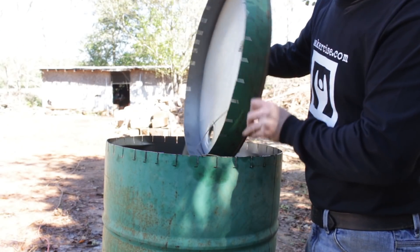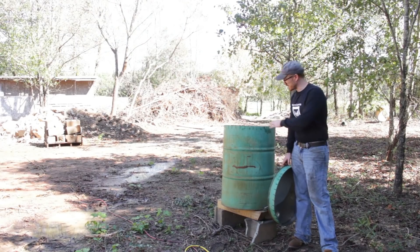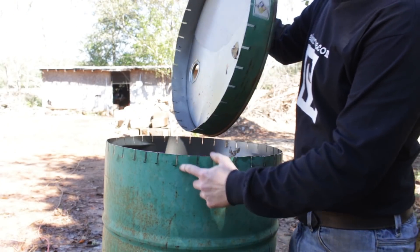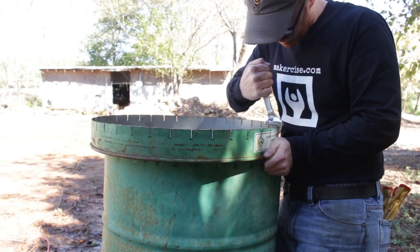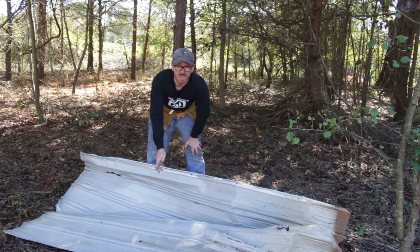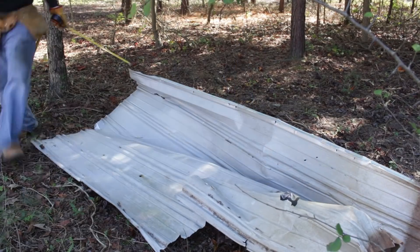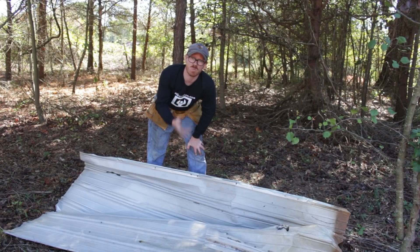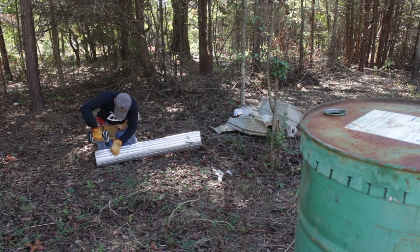Charcoal can be used as a soil amendment. So what I've done is I got a 55-gallon drum from my neighbor. I cut the top off and cut some slits in it — the thought being I'm going to make a lid that can be removable. I've got this piece of scrap metal roofing material that came off one of the old buildings, and I'm going to repurpose that as a chimney for this charcoal retort.